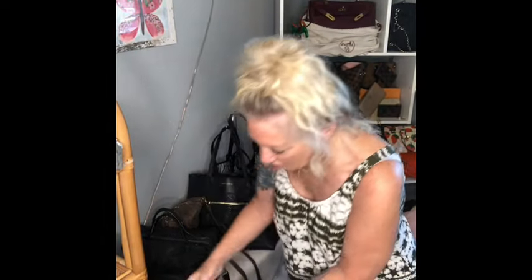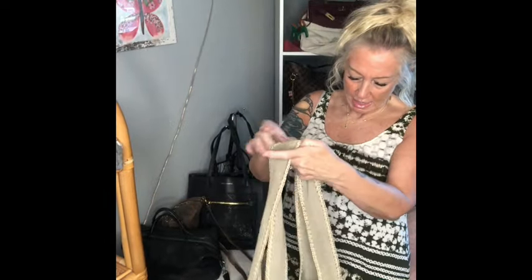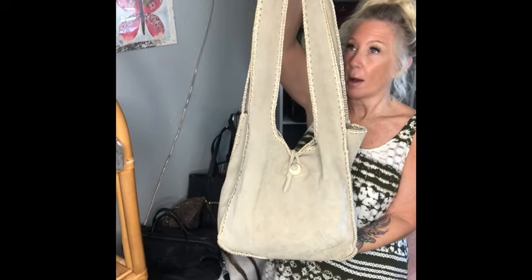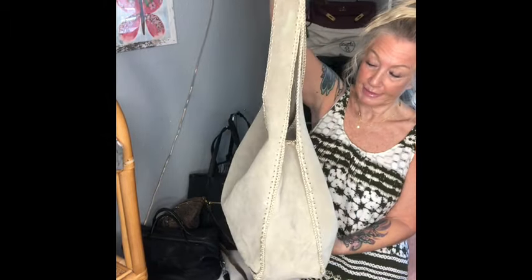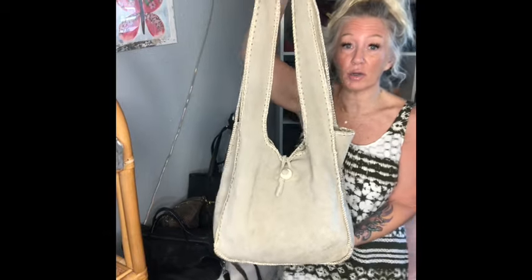I've got some amazing picks today for you ladies. We're going to start off with this beautiful unbranded vintage suede bag. It's like a tote but it actually has really long straps and you could wear it crossbody if you like.